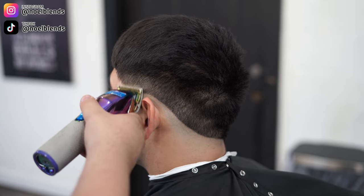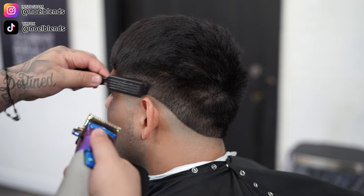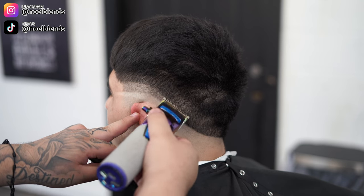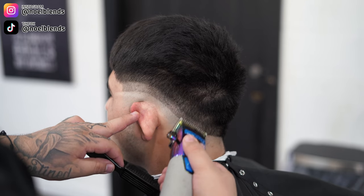Next, grab your half guard with the lever fully closed on the clipper and create about an inch guideline. Make sure your blade is flat and everything is down to the half guard, and keep a nice, consistent, even, neat line or guideline. If you're not neat with your guidelines, your blend is gonna be all over the place — and that's literally facts.